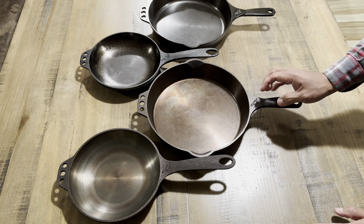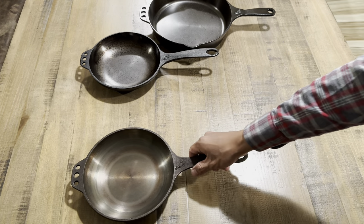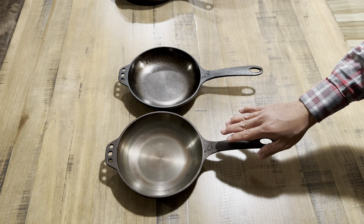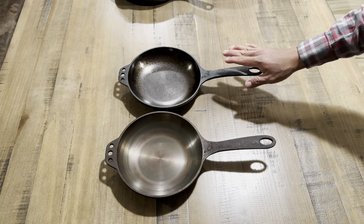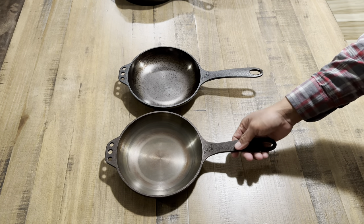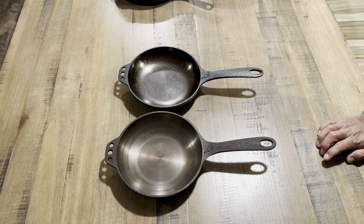Let's start with the number eights first. At first glance, these skillets don't look very different — there are very slight differences. One of the first things I noticed is that the casting on the older model is a little bit rougher than the newer models. The newer ones might have that grainy texture, but they are a lot smoother. The casting of the quail is also a little bit better on the newer models.